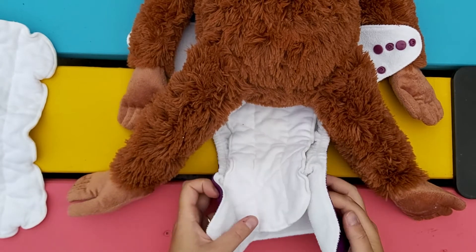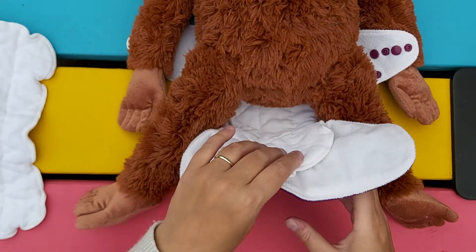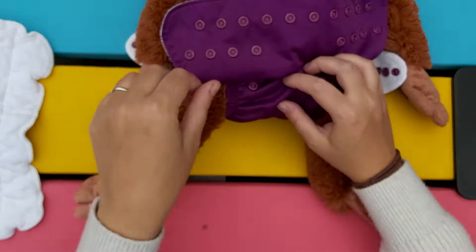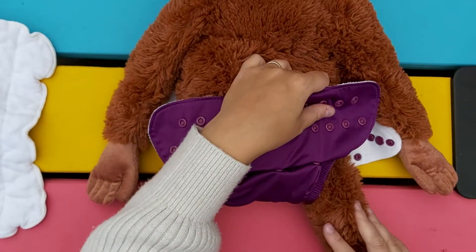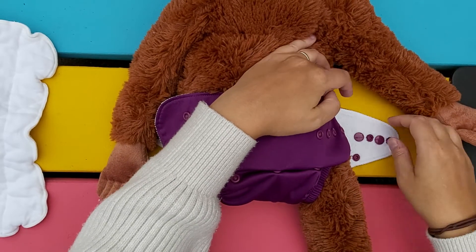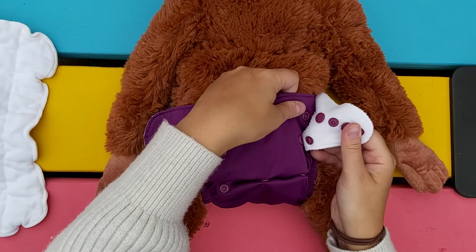There are two ways of doing this: you can either scrunch the fabric together to bring it in at the underwear line, or you can do it individually by bringing it around and then doing the same on the other side. To fasten, just flatten this over your baby's tummy and then pull up and over — that way it gives you the tightest fit.